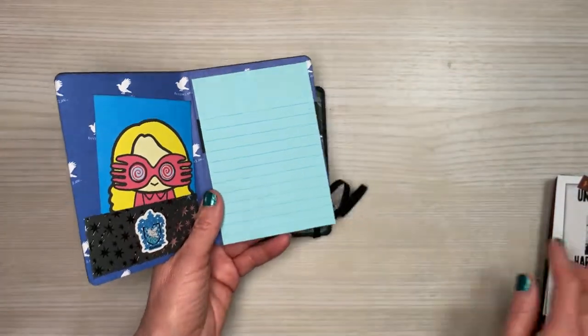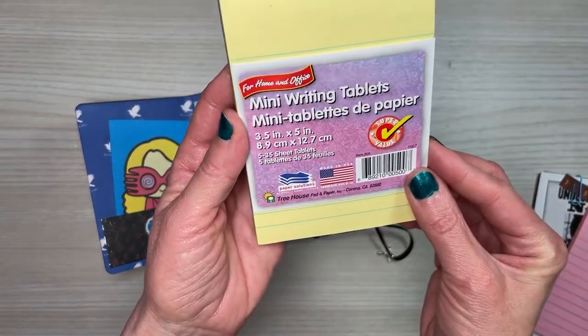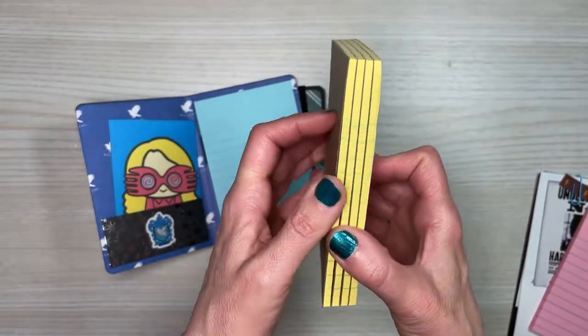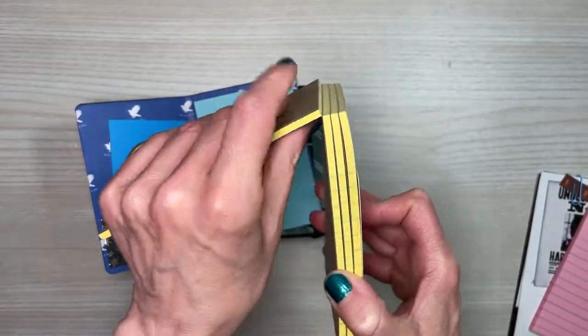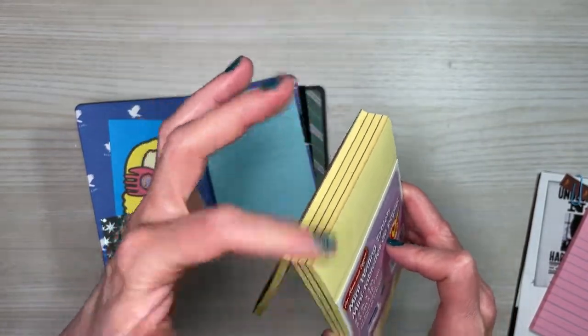There is a little sticker I used from this Harry Potter matchbook — I picked this up at Walmart. It has great little stickers including the little badges, which I used on our little pocket. These little notepads came from the Dollar Tree. They are the mini writing tablets and I peeled one section off from the back — don't do it from the front, you just get more of the glue.